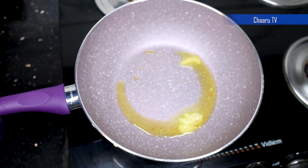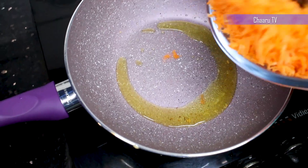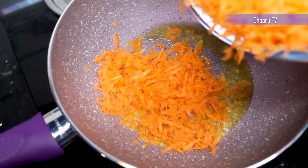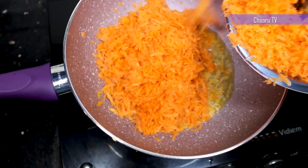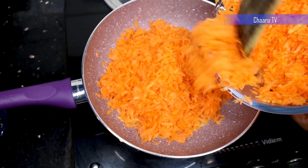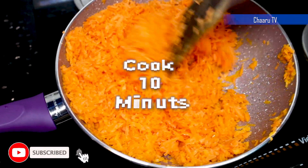To the same pan, add 1 tablespoon of ghee and add grated carrots and sauté the carrot until the raw smell goes. If you haven't subscribed to our channel, please do subscribe and press the bell icon to get the latest videos and updates of our new recipes.